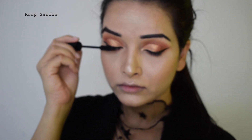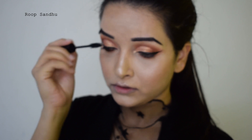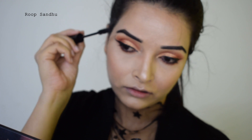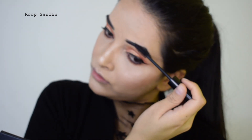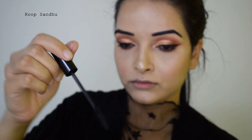I'm going to coat my lashes with some mascara — this is the NYX Worth the Hype mascara, it's a beautiful mascara. I'm just going to coat my upper lashes, not the lower lashes. Without any additional product, you can also apply the mascara to your eyebrows if you wish.